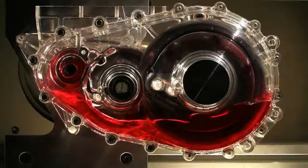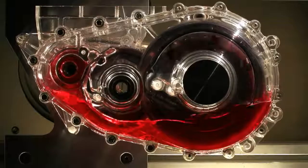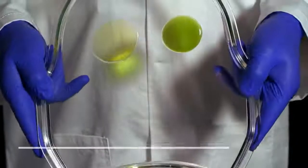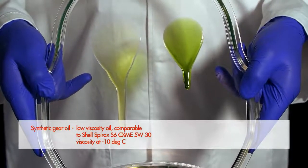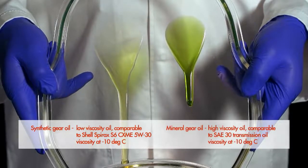Shell used a specially designed transparent gearbox to directly see the impact of different lubricants on gearbox performance. To demonstrate the effect of low temperatures on oil performance, they blended one gear oil to have the viscosity of a synthetic Spirex S6 lubricant, and the other to have the viscosity of a typical mineral-based oil.